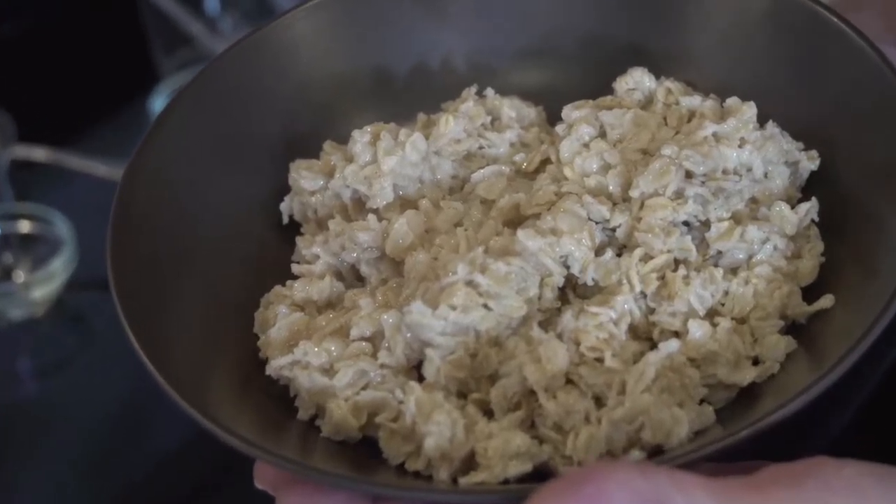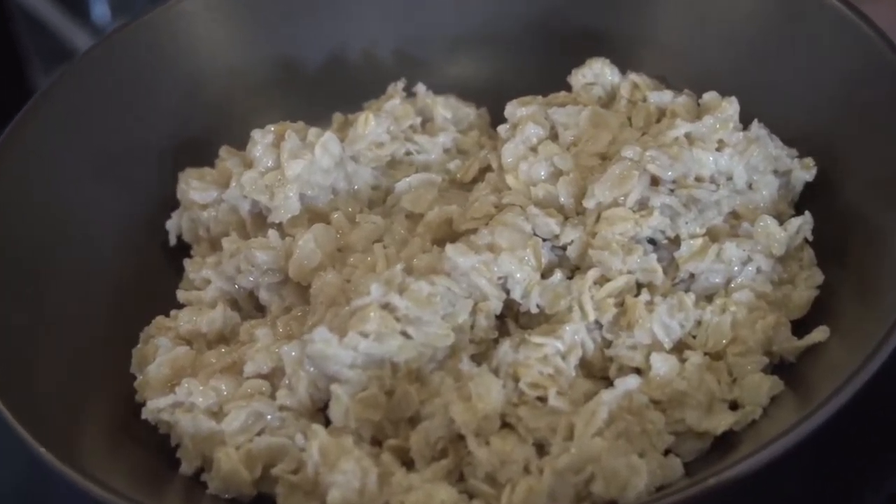Good morning and welcome to The Reluctant Chef. My name is Bob and indeed it is morning here in The Reluctant Chef Kitchen. Today we're going to make a breakfast, and in keeping with The Reluctant Chef's approach to cooking, it's going to be a very basic, simple breakfast of oatmeal.